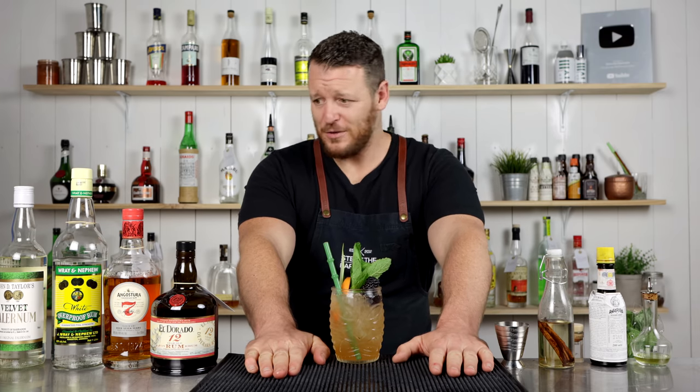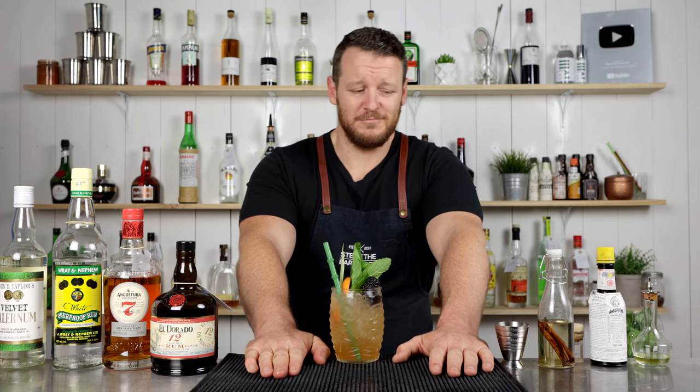Awesome cocktail. If you have all these ingredients, give it a go. Or if you'd prefer a different recipe, let me know. I'll see you soon for another cocktail video. Cheers.